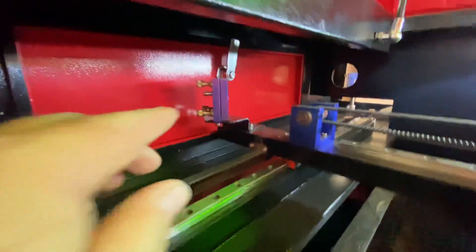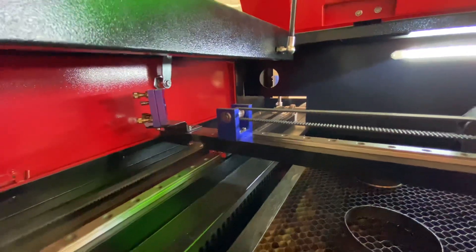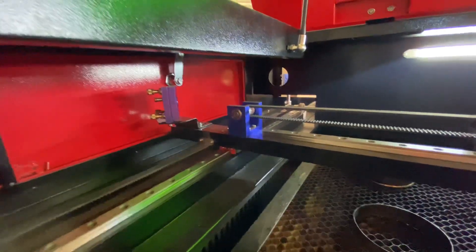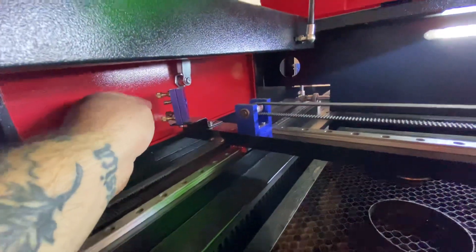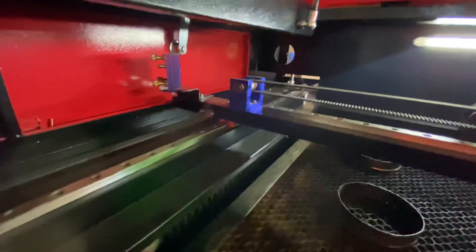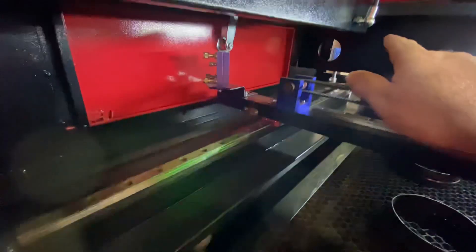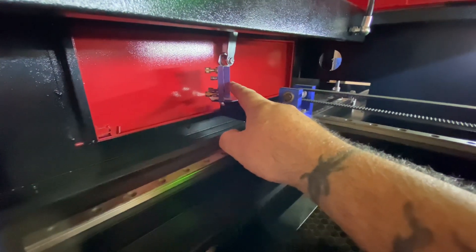With these set screws, you only have to turn them minutely — like a millimetre at a time. The smallest adjustment makes such a big difference. I didn't know that; I was just going for gold and turning them. It was an absolute nightmare — I spent three days trying to get it back into alignment. But once I located that beam back on mirror two, I was able to use the set screws on mirror one to pull that beam around onto mirror two.